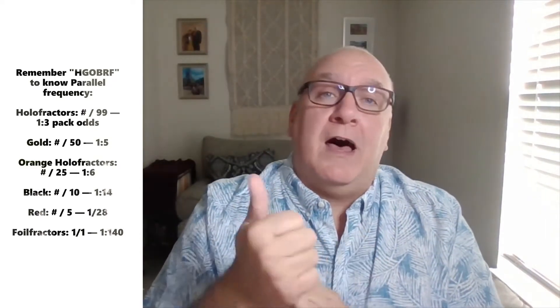Some of these cards are throwbacks to other years like 1987 and 1990 — a bit like Topps Heritage or Topps Archives. These are foil cards, so each one is a paper card but with foil on top — a little tricky for grading but really cool looking. There are going to be a lot of parallels: hollow fractors, gold cards, orange hollow fractors, black and red, and foil fractors which are one in 140 packs.